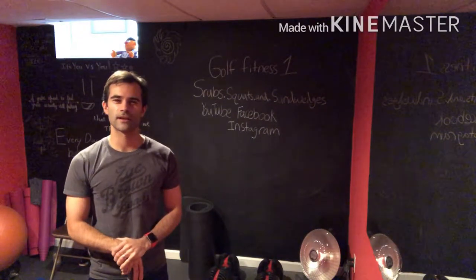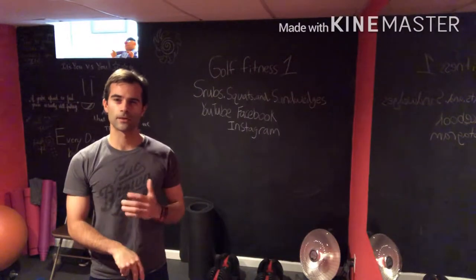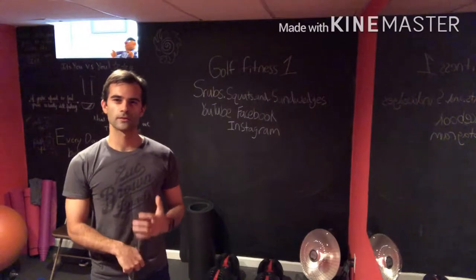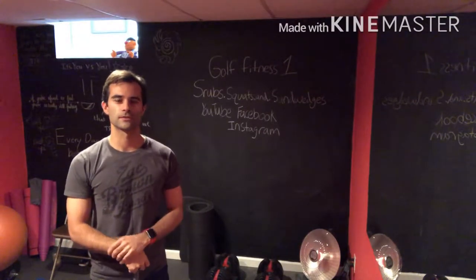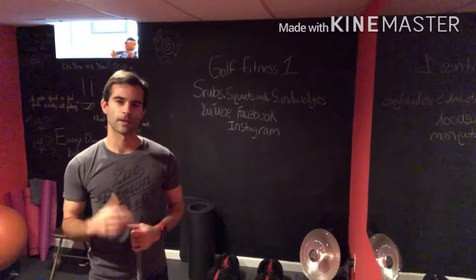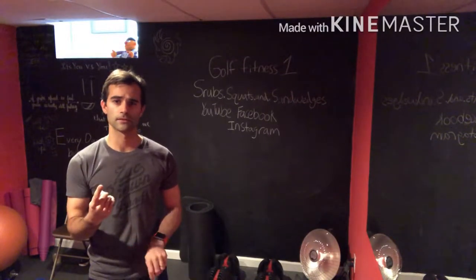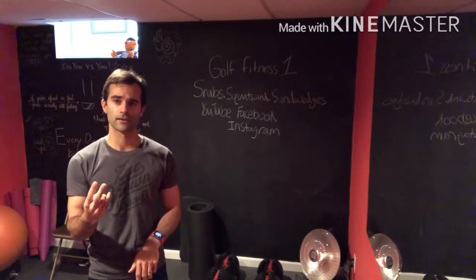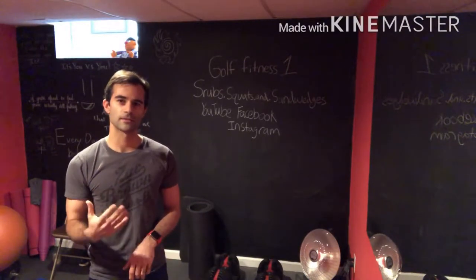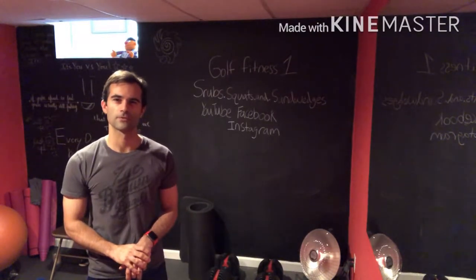Hello there, my name is Cody Hussack and I want to introduce you to my golf fitness series. My goal here is to take fitness and bring it to the golf course. We're going to run through simple exercises that you can do at home that will improve your golf game. The main focus of these exercises will be in three categories: flexibility, strength, and most importantly, working on your golf posture. These three things can help improve your game and help you shoot lower scores. So let's get going.